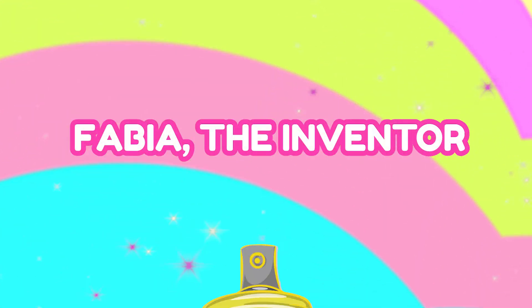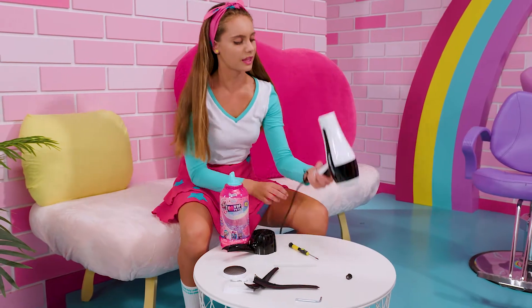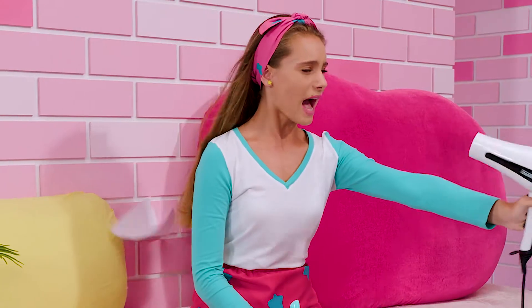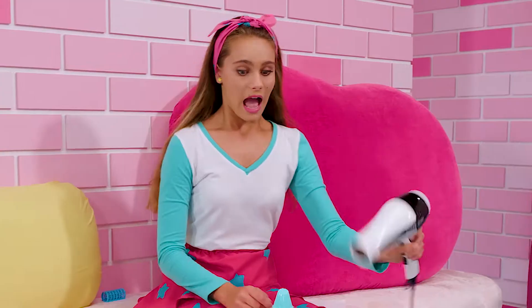Fabia, the inventor. This is almost fixed. Let's see, I'm going to put it on the highest setting. Oh my goodness! I think that I made it too powerful! Oh no!